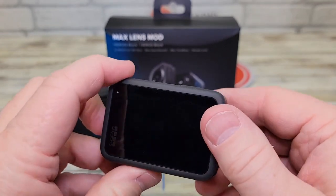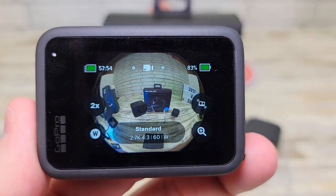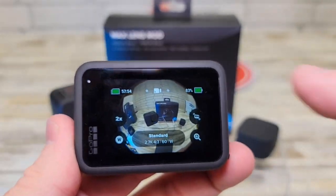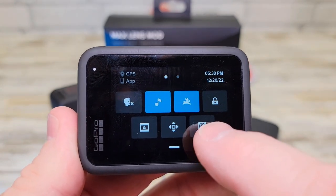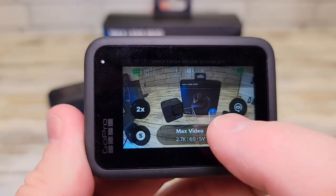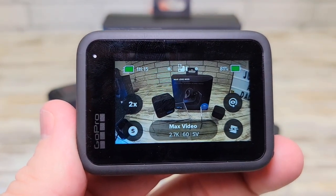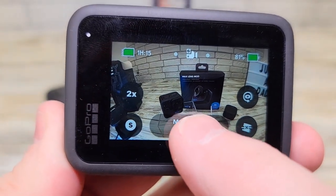Now we have to change the settings to tell the camera that it has this mod lens on. We're going to swipe down and touch the lens mod option right here. Hit continue. The max lens mod is now enabled.